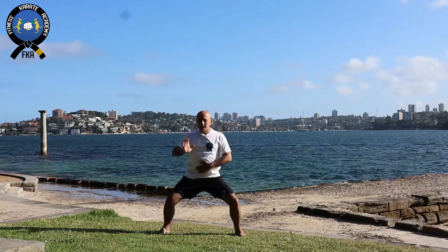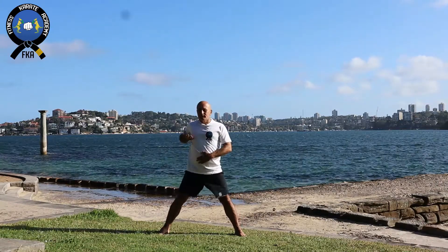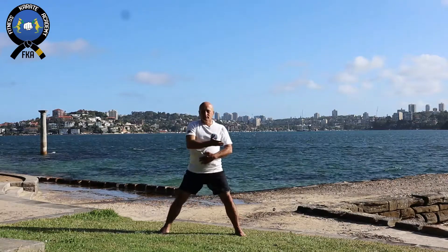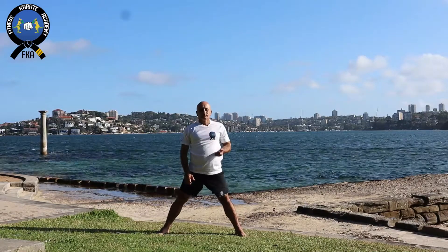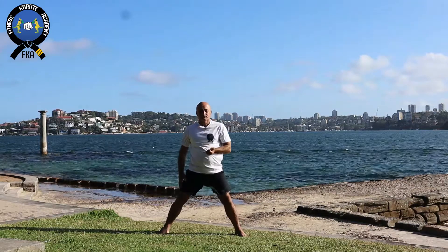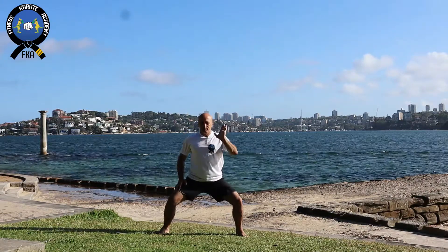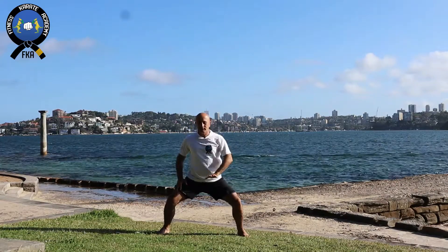Welcome back to Fitness Karate Academy channel. This is a summary of long deep breathing exercises on horse standing position. When we are in the neutral position we take a long inhale, and when we get down on horse standing position, a long exhale. To watch the full version of these exercises, I made another video — I put a link above where you can go and watch the full version.